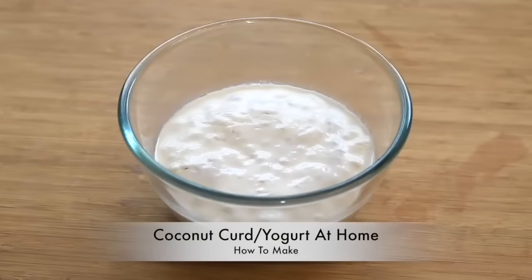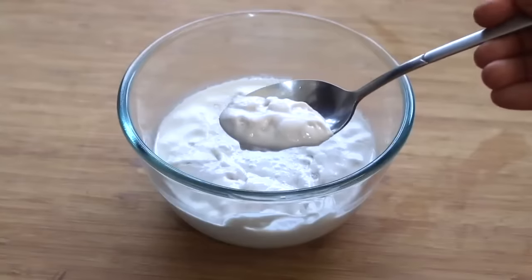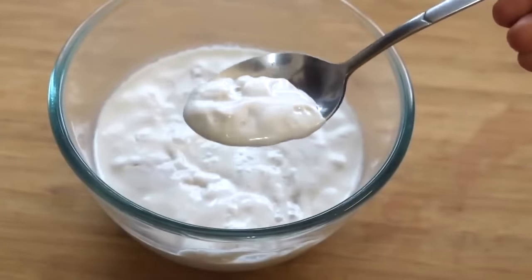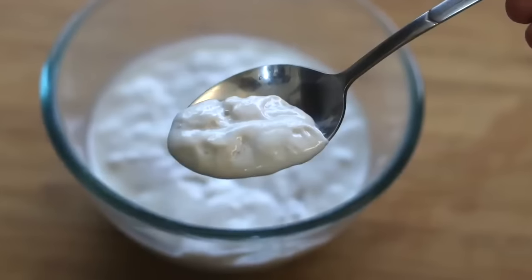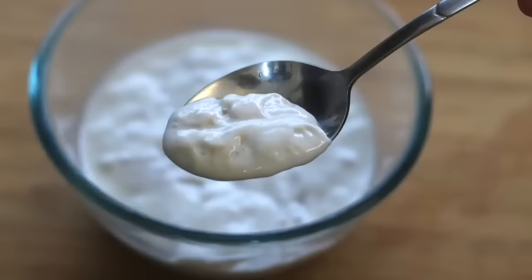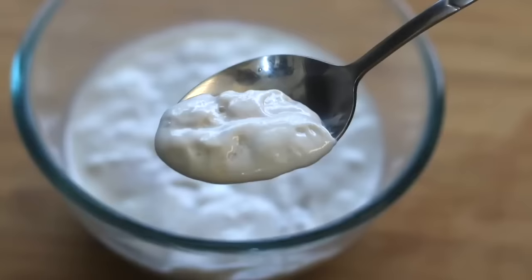Today I'm sharing how to make coconut curd at home. Coconut curd or yogurt is a good alternative to curd for those who have lactose intolerance or who simply want to avoid dairy. You can see how creamy the homemade coconut curd is. Store-bought coconut curd or yogurt is very expensive and may be loaded with fillers like cornflour, maida, or added additives and preservatives. When you make coconut curd at home you can naturally ferment it without any artificial additives. Naturally fermented foods are a good source of probiotics and help with good gut health.